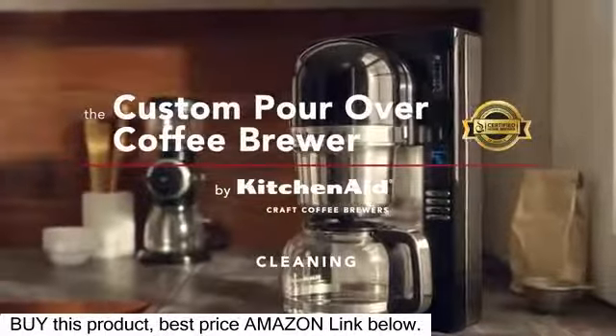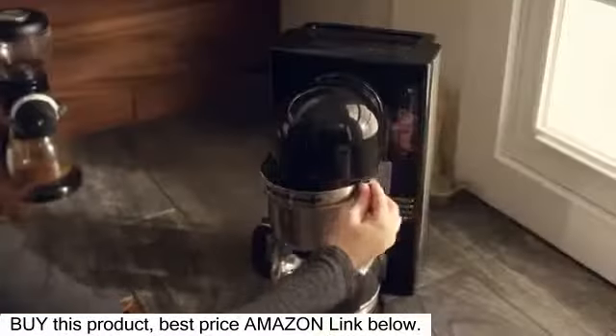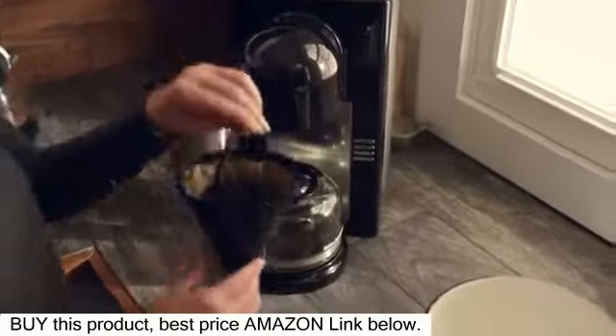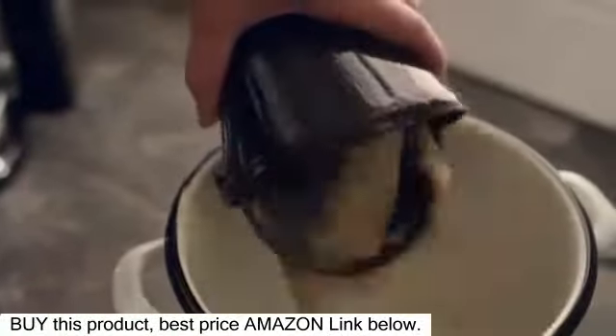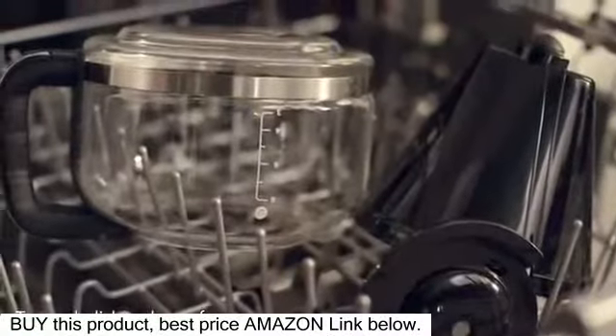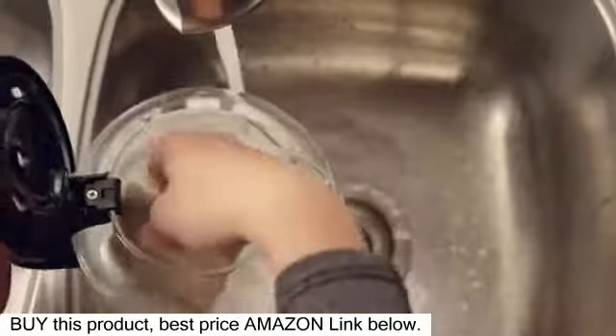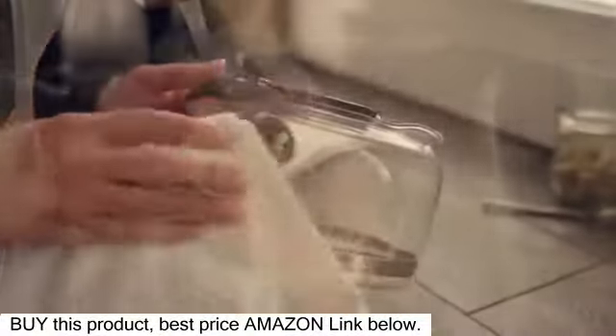Cleaning your KitchenAid custom pour-over coffee brewer. Once the brew cycle is complete, open the brew basket door and discard the used filter and coffee grounds. Wash the brew basket and carafe in the top rack of the dishwasher or by hand in hot, soapy water, drying all parts thoroughly.